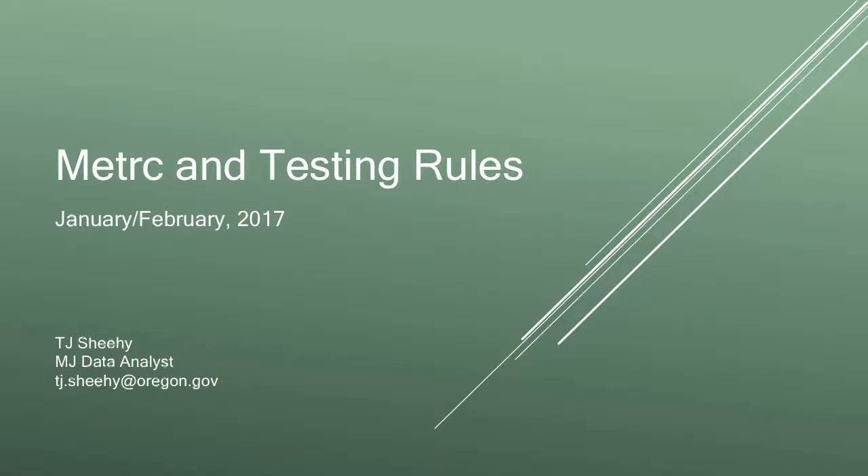I'm TJ Sheehy. I'm the data analyst for the Marijuana Program. That mostly means I'm the metric person here at OLCC. This presentation specifically is going to be fairly producer-centric, touching on metric and testing rules as they relate to that section of the supply chain.